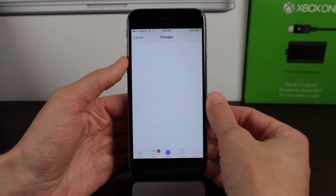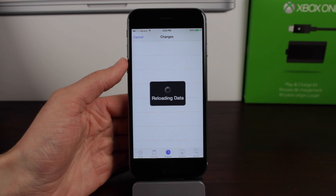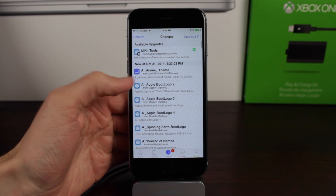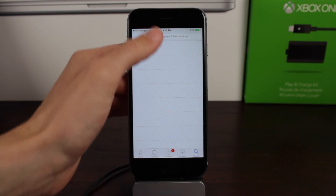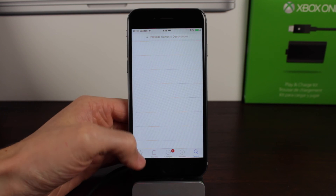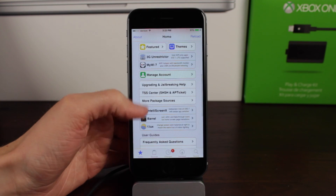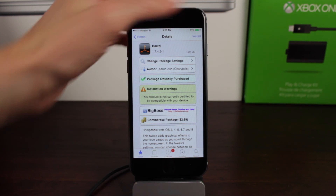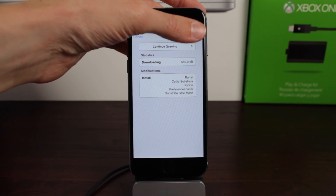And that's it — you've jailbroken your iPhone, iPad, or iPod touch on iOS 8.1. If you enjoyed the video and it helped you out, please leave a like below and subscribe for more content related to Cydia tweaks, themes, jailbreaks, and all that good stuff covered on this channel. This was Sam with iUpdateOS and I'll see all of you in my next video.